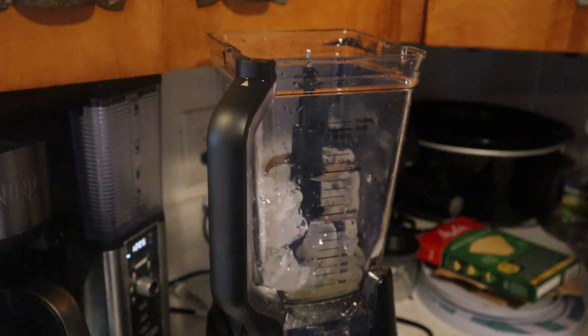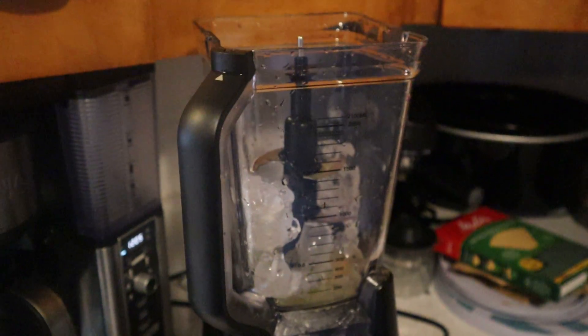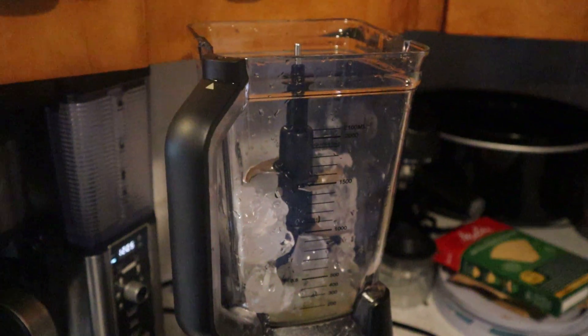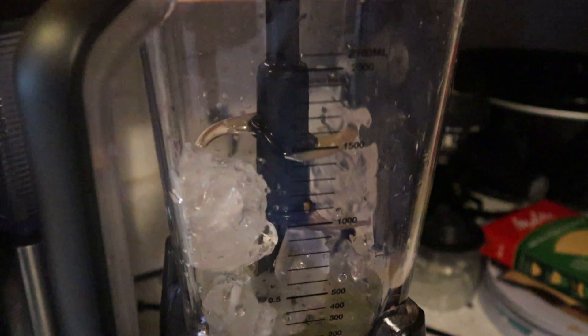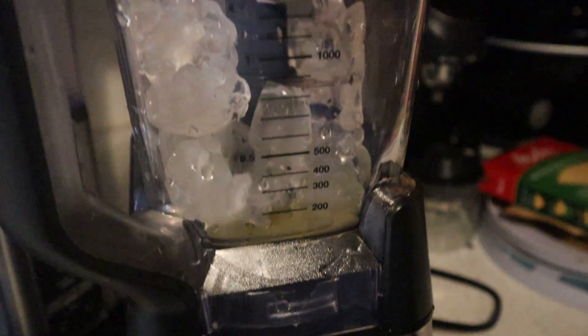Hey guys, welcome back to our channel. So today we're going to be making an orange banana smoothie. As you guys can see, we already have the ice in our blender here.